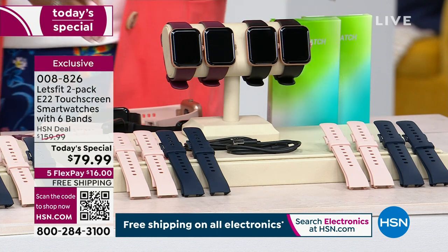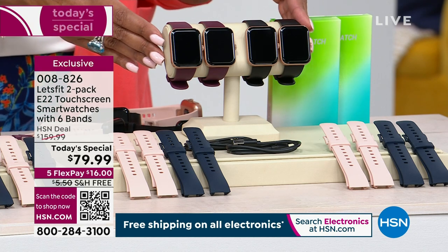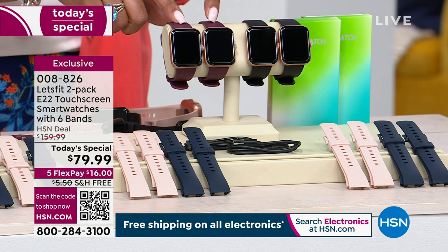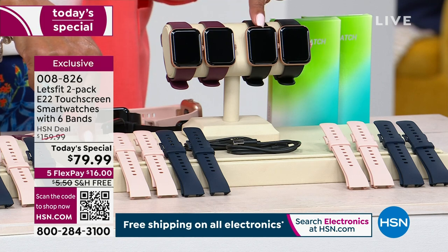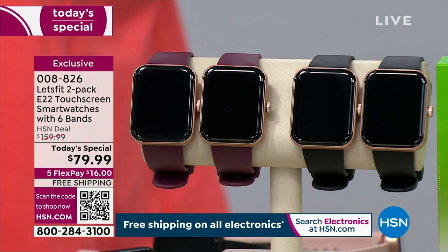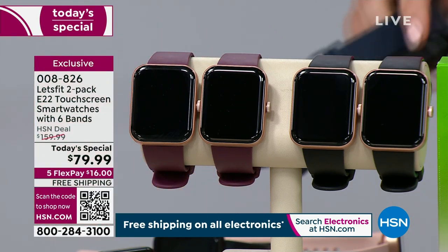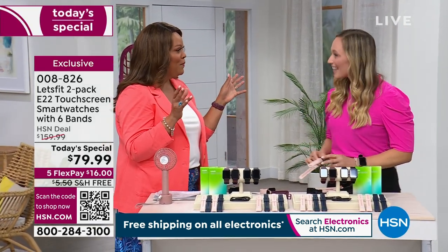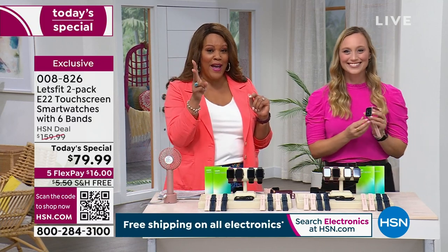It's free shipping today, and it's five flex today, so it is $16 to get home two watches. Get home two watches and give one to your dad for Father's Day, give one to the uncle, give one to the nephew for graduation, give one to the niece. Stephanie McKee is our nine-year electronics expert. This is so exciting because we've never done it before — we won't do it again. This is our only Today's Special of the year with Let's Fit's 2-pack. You can't find it anywhere.